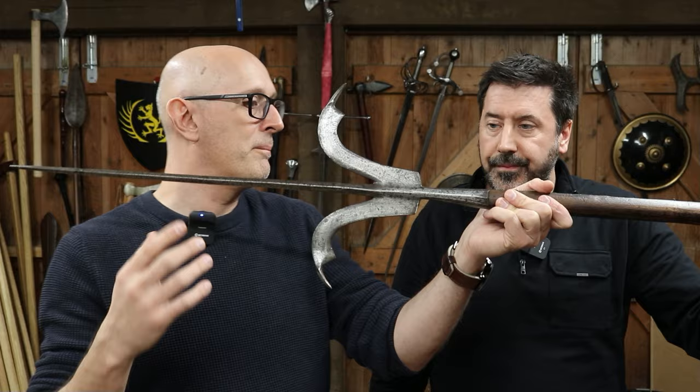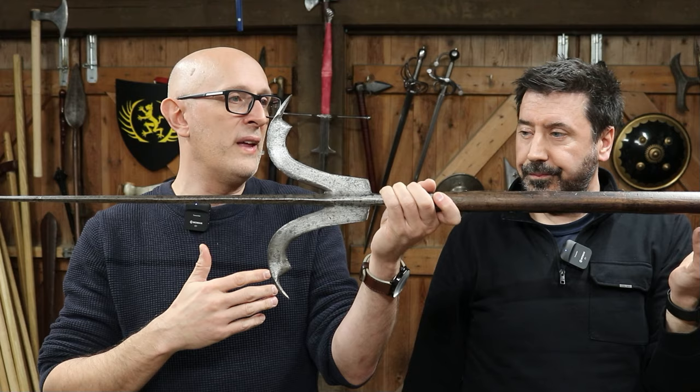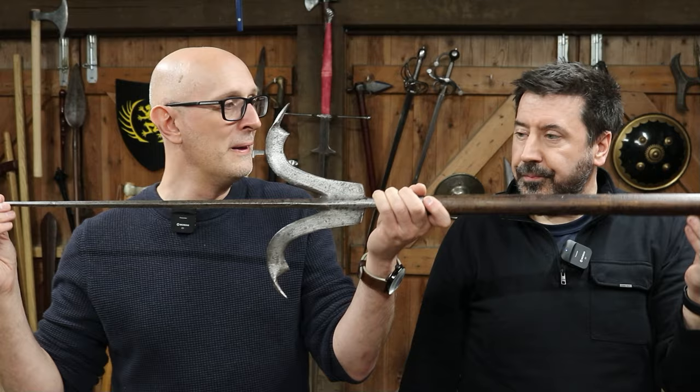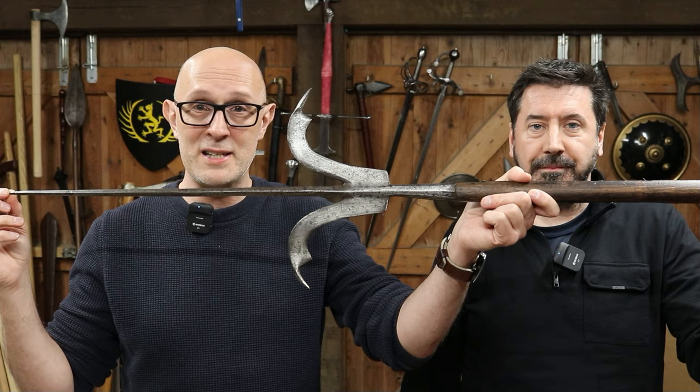And obviously there are other related weapons to this. This could be said to have been an evolution of the winged spear, the partisan, or the Alspies to an extent. I think it's probably not necessarily a direct descendant of any of those, but more a mixing and cross-pollination of various pole weapons. Anyway, thank you very much for bringing this in, Gavin. Another obscure weapon for the Obscure Weapon series — if you haven't watched the other videos in this series, go and check them out. And who knows what Gavin will bring next time?